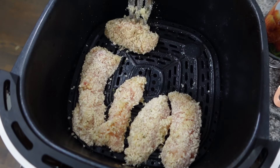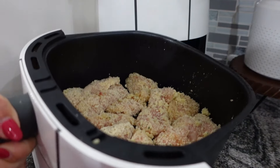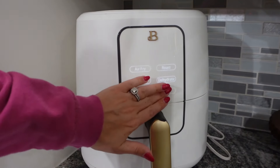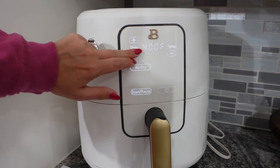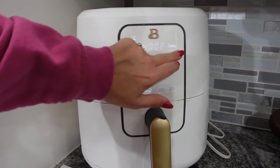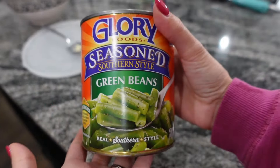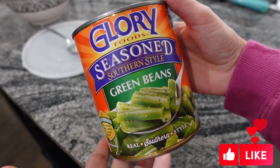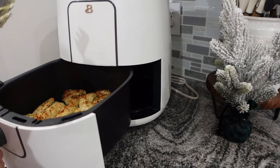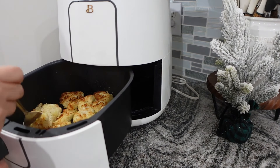Once they're all well breaded, spray your air fryer with nonstick spray, put everything in, and spray the tops with nonstick spray as well — I forgot to do that but came back and did it. Set your air fryer to 390 degrees for 10 minutes. You do want to flip them at about five minutes. I'm just taking one out to make sure it's cooked — it was perfect, not too dry but not rubbery either.